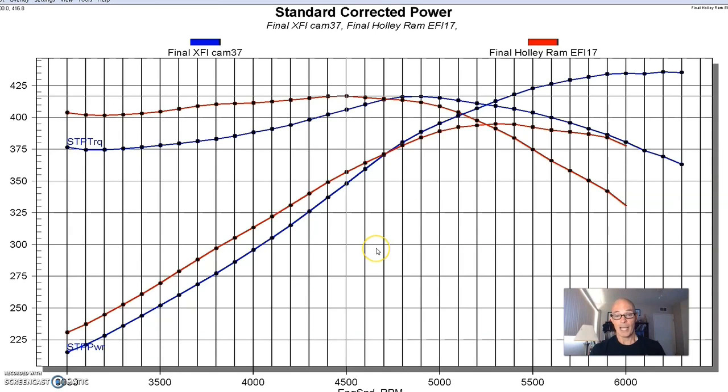Again we have a trade-off. We have to decide: do we want our power out at the top of the RPM range, from 4,700 out to 6,500? Or do we really want it down low, from 2,500 to 4,700? Only you guys can answer that. Do you like the mild cam for towing? That's going to work well. Do you want more performance where this thing revs out and makes power at the top? Let me know in the comments.